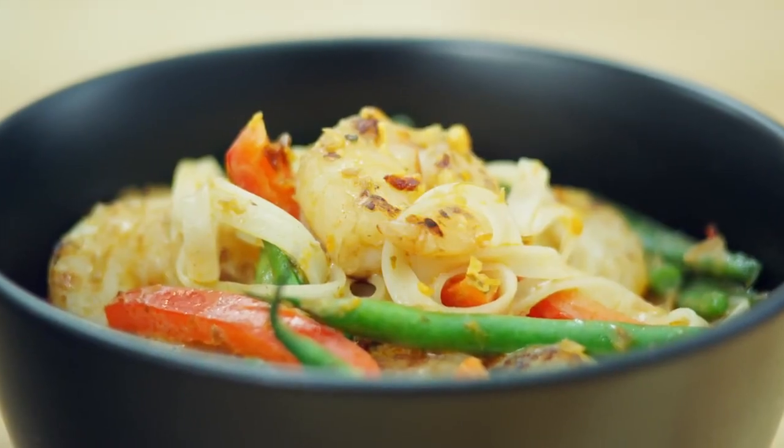Hello, I'm Ching He Huang and welcome to Amoy's Meals in a Minute. Today I'm making Malaysian laksa using one of Amoy's easy meal kits.